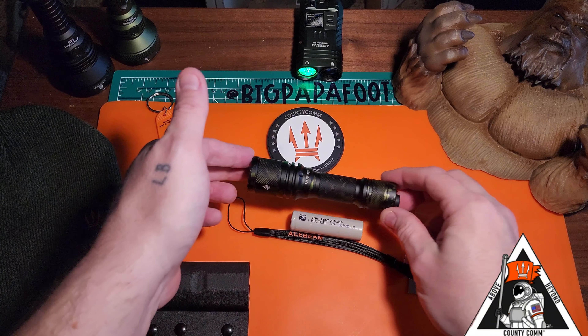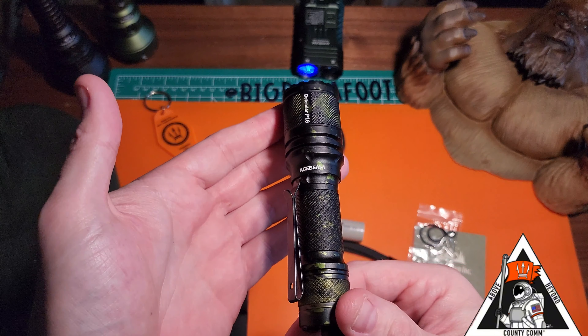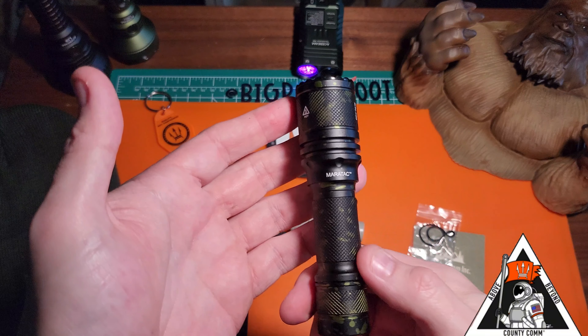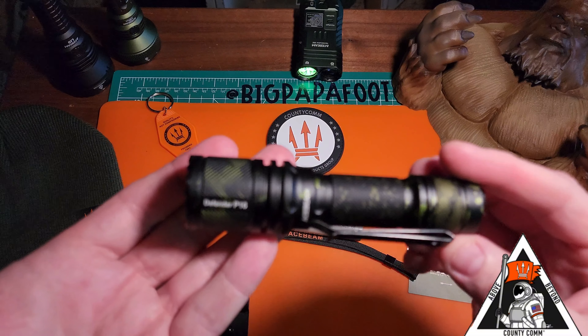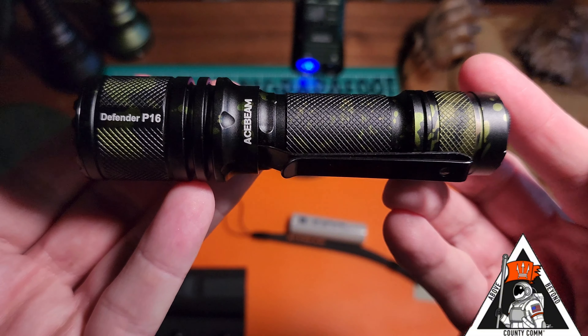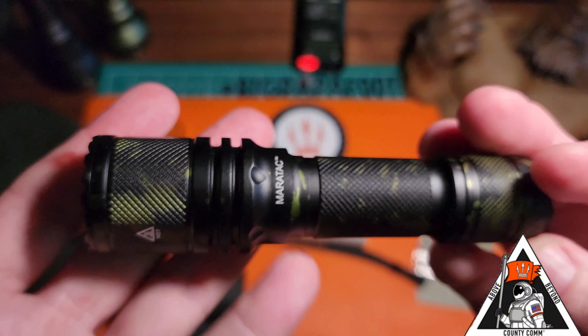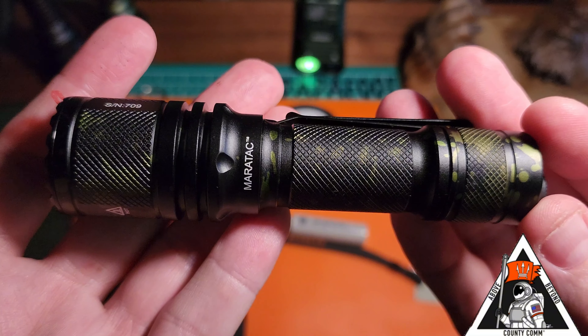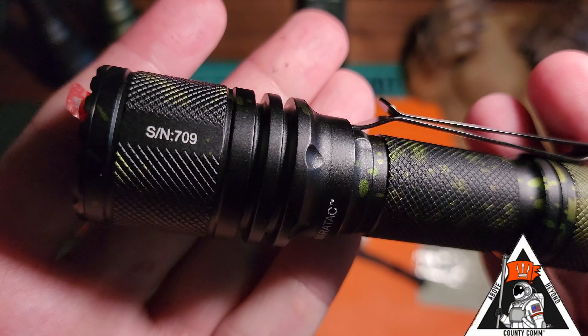This right here is the P16 Defender. It is a really beautiful light. They only made 1,000 of them, and this is actually serialized — number 709. I'll show you that here in a second. Beautiful knurling on the tail cap, the middle body, and the strike. It has a nice, beautiful strike bezel.